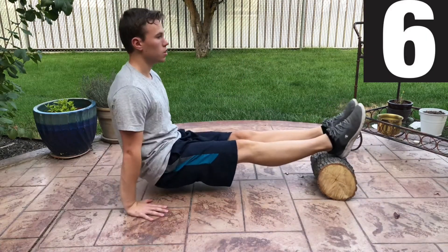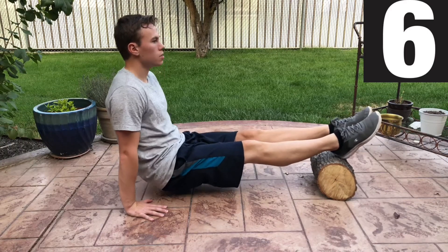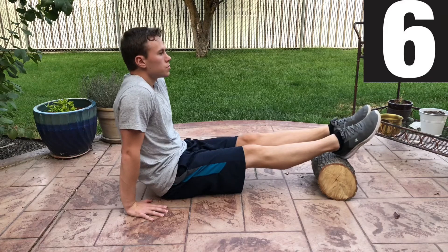Next, elevate your feet 6 inches or so and perform 6 advanced scapula dips. Really focus on depressing, then elevating your shoulder blades.